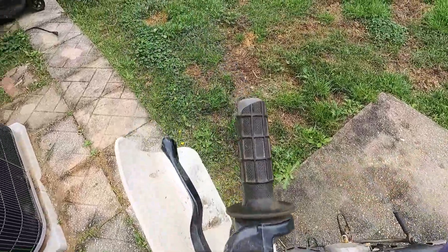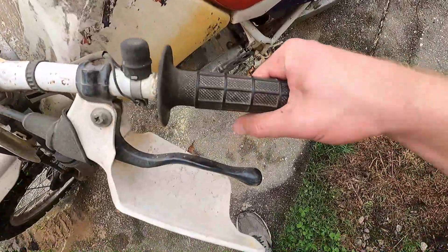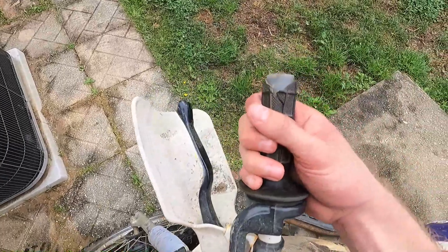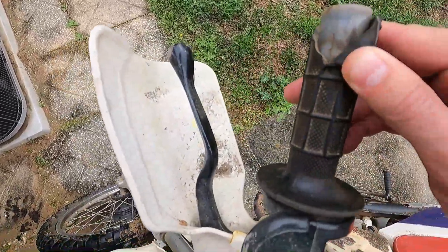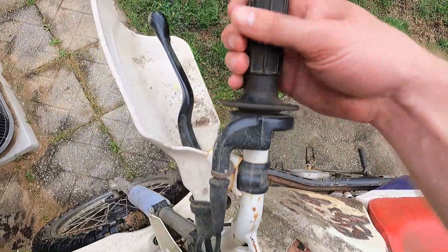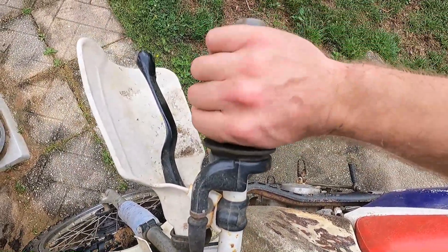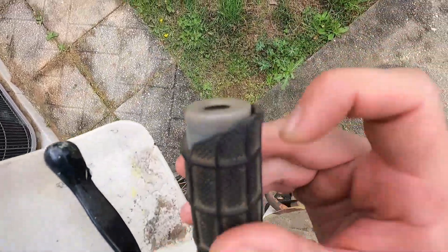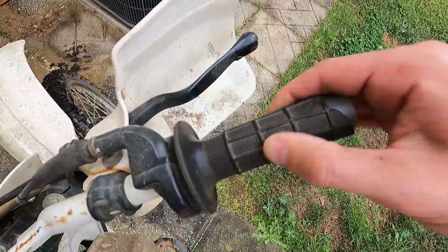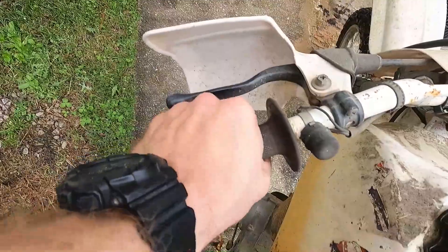I'm going to do a full video explaining the restoration plan, but one of the first things that's got to go is these hand grips. You can see they're peeling off — these are the original Honda grips, the rubber is pretty soft now, so it's not great grip. It's broken on this end and starting to rip off down here too. My theory is that the throttle grip is coming off more because you use that one a lot more than the clutch side.